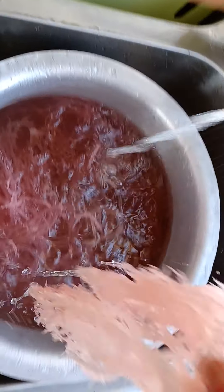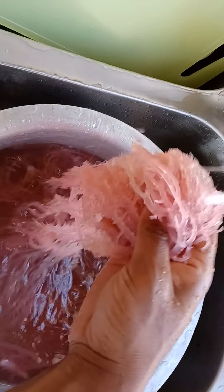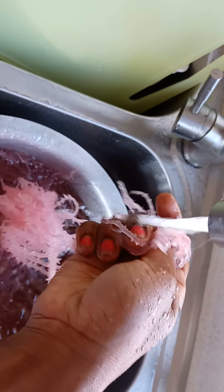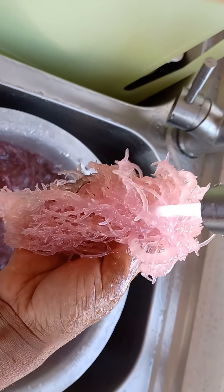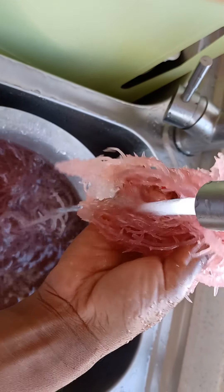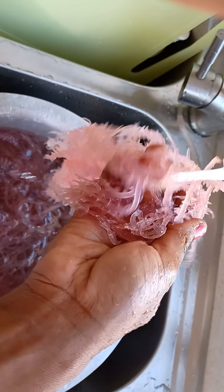I'm washing it now, then putting it in the bowl. I'm going to continue that until all of my sea moss is washed well, and then I'm going to show you how I blend this up and make it a good paste.